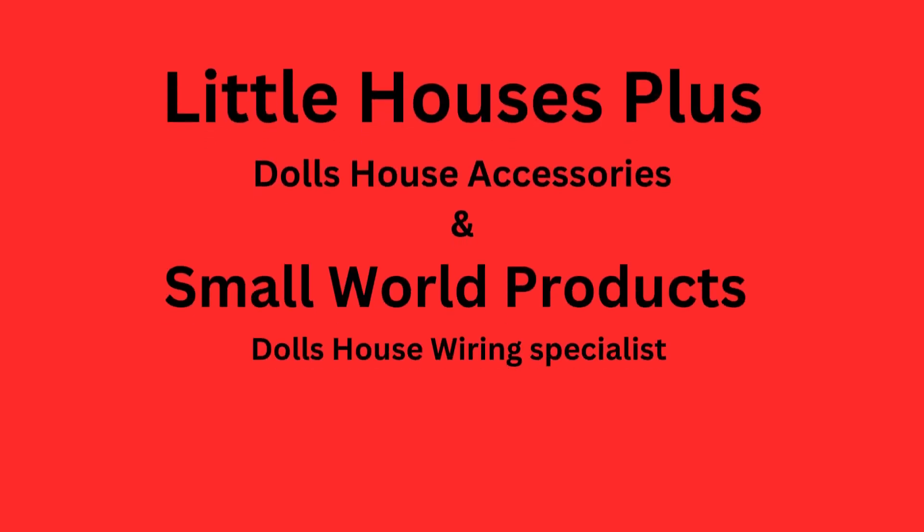Today I want to talk to you about wiring your Dolls House. But first of all, before I do that, I'd like to just run one or two things past you. Have you been a long time looking for your Dolls House, just so you know that it's just the one for you?